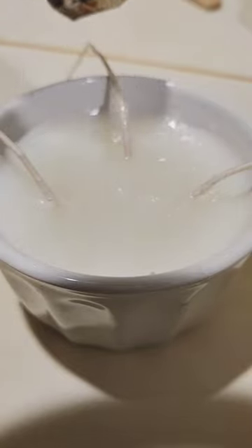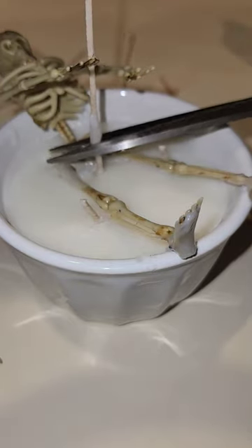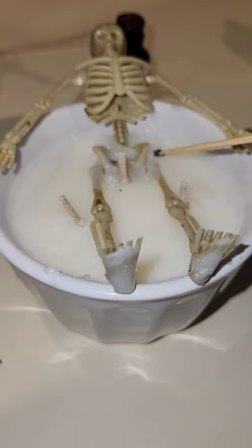How I made my bloody bath skeleton candle. Heat the top of the candle with the heat gun so that you can sit your skeleton on top — easy to remove. Trim your wicks. After you trim your wicks, I separated the arm so that it could look like it's sitting in a bath. I'm using red liquid candle dye for the blood.